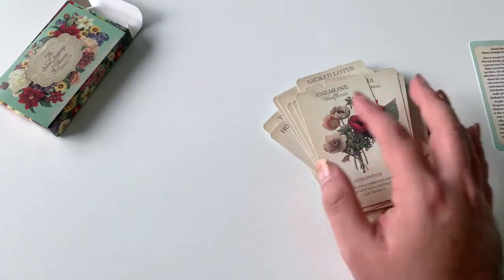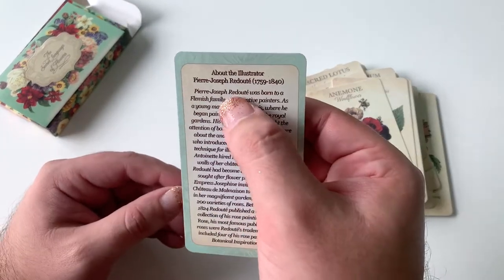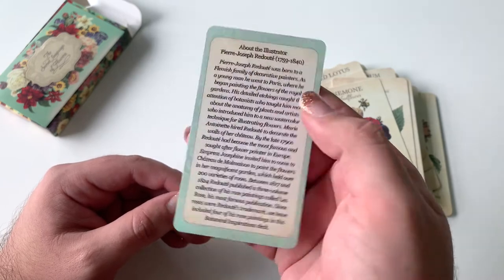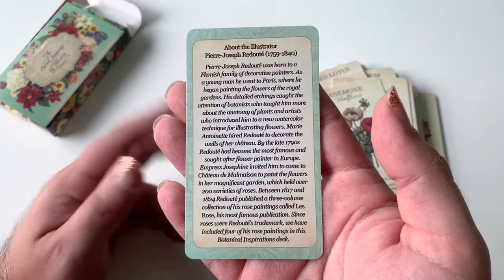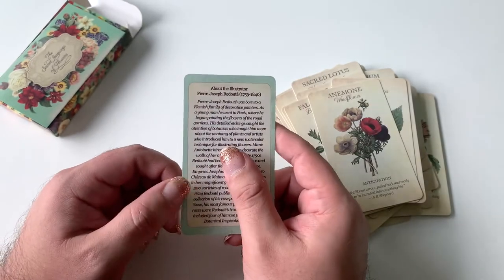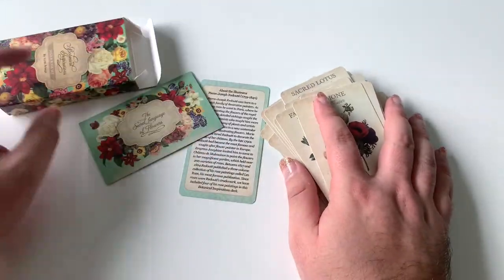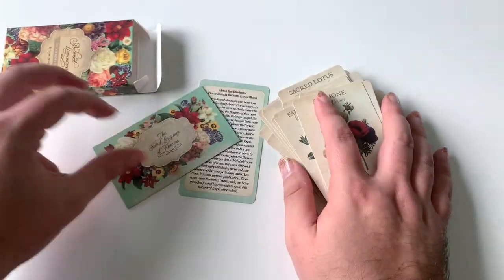I was wondering when this guy was around, and here you have it — he was born in 1759 and died in 1840. And you get a little bit of his story. He loved painting flowers, illustrating roses — I believe roses were his favorite as well. And I love how it says here "the secret language of flowers." How beautiful is that?